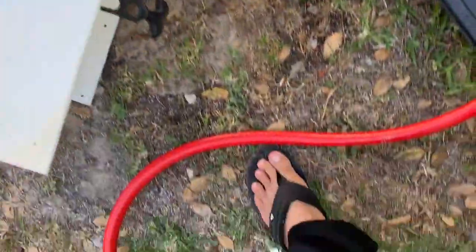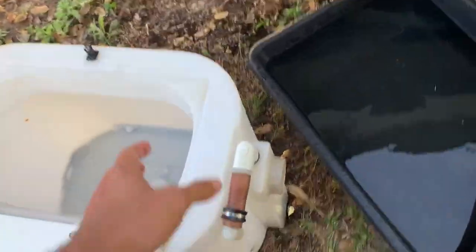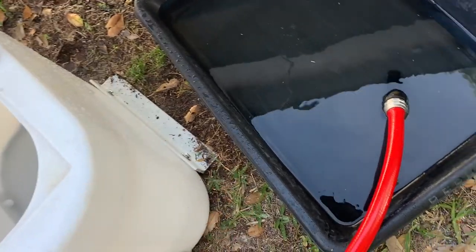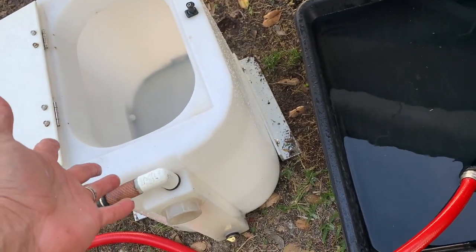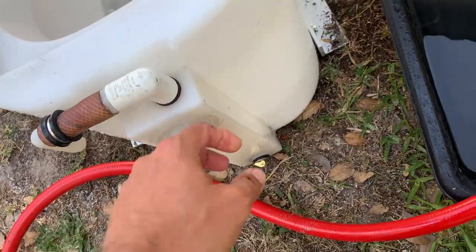What we're going to do is test out and see just how this livewell works before I install it permanently — we're actually going to bolt it to the ground. I need to make sure first of all that the livewell works because I bought it on OfferUp for 50 bucks. It came out of a boat and some of the parts are a little dry rotted. I replaced some things.